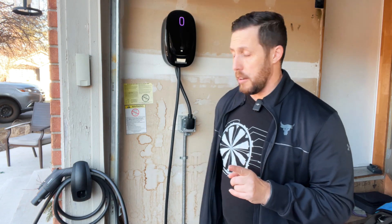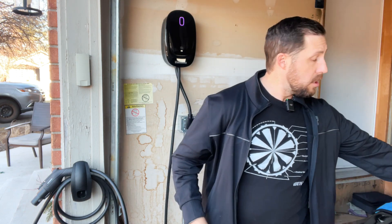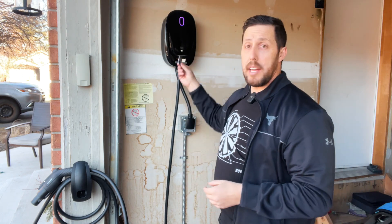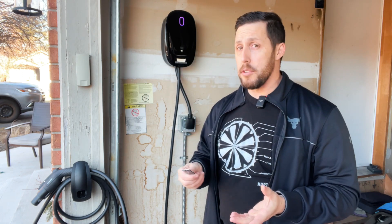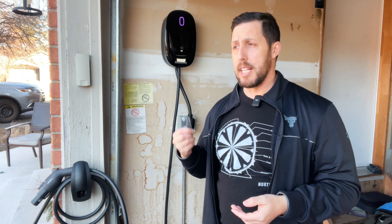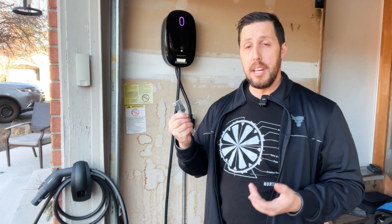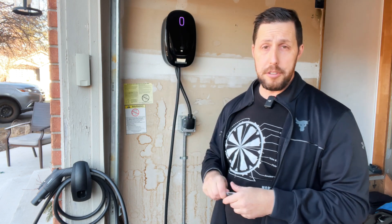It does have a really good feature: RF cards. Basically you tap the card and it activates your charger. You don't need to use these, but if you're in a public setting — like a condo building where you don't want everyone using your charger — you can use the RF cards so that only you can access it. That's a great feature.